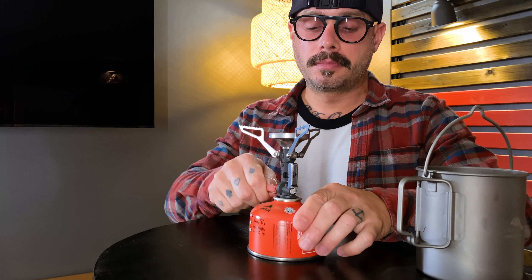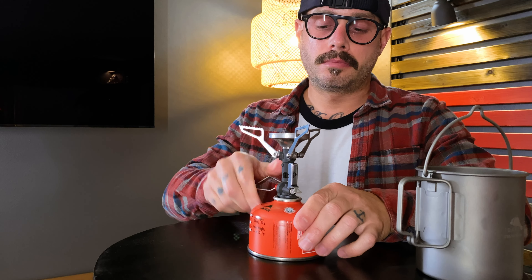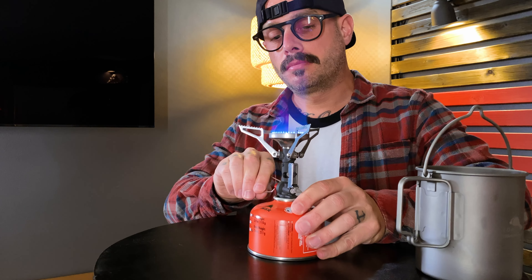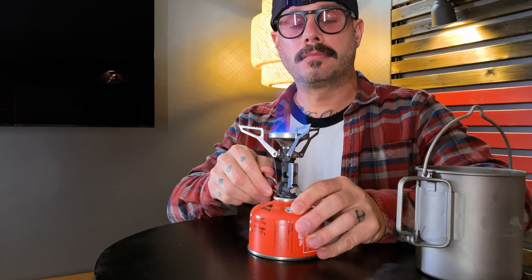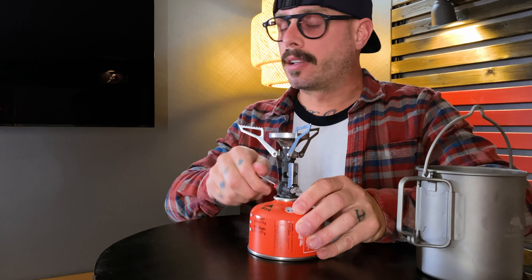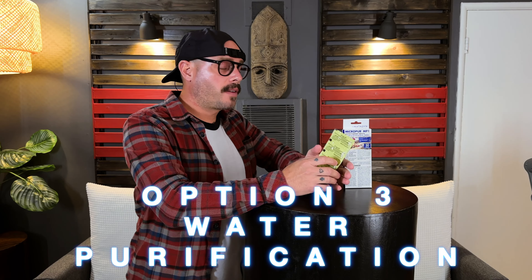Option two: boiling your water. If you're going to be out for an overnight, or maybe three or five days, chances are you're going to need to boil some water at some point for your food. And if the first option of water filtration fails, or your filtration system freezes, or breaks, or you lose it, you can boil your water as long as you have enough gas to keep you going.